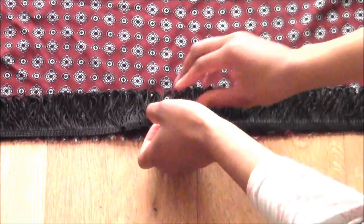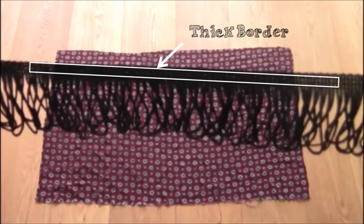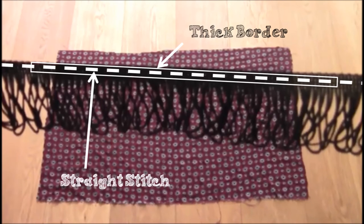I went with two layers of fringe because I thought the thicker look would be nicer, but it's all down to your taste. One side of your trimming should have a thick border with no fringe — you're going to sew along this area with a straight stitch. This should be a medium length straight stitch, not a basting stitch, which is a longer straight stitch.